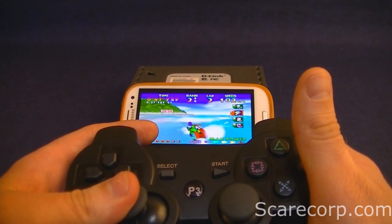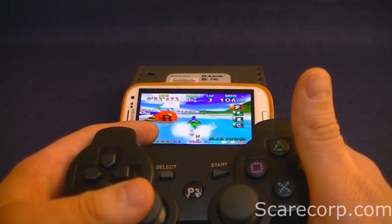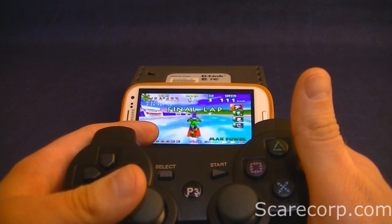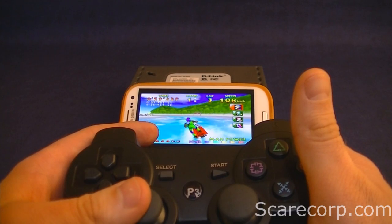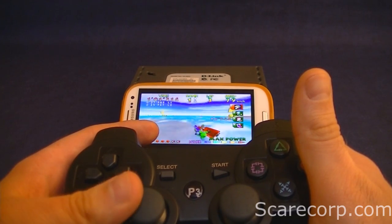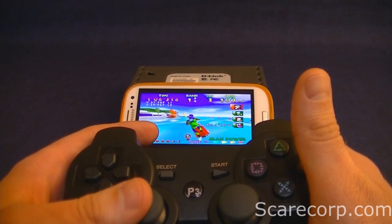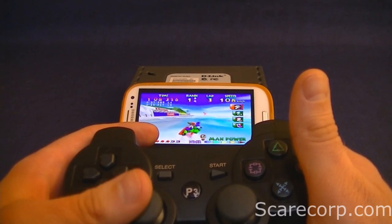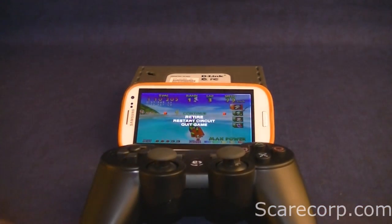There you have it — how to hook up your PS3 controller to your Android phone and be able to use it for games. I will be coming out with other games and maybe how-tos on this stuff, so stay tuned. If you have any comments, questions, or concerns, post them down below.